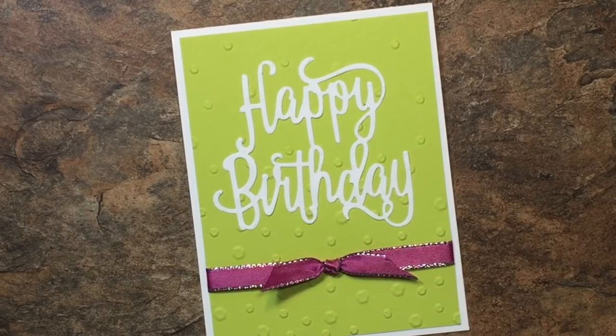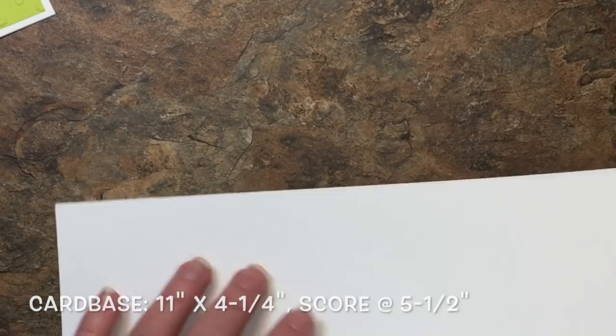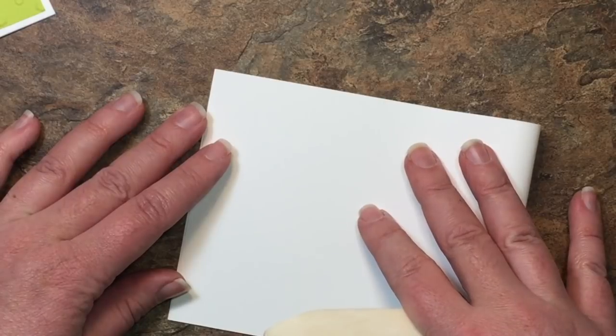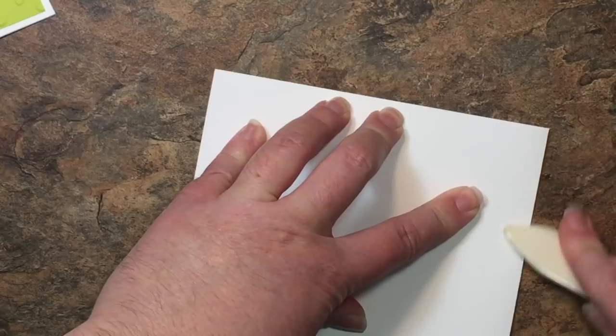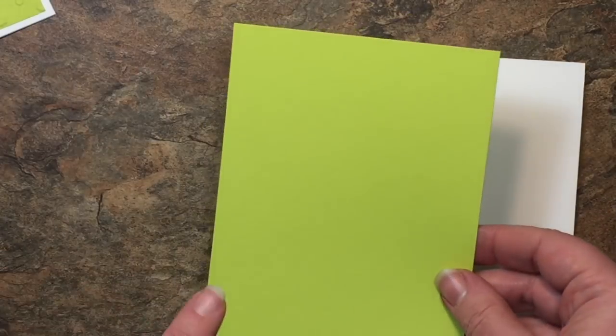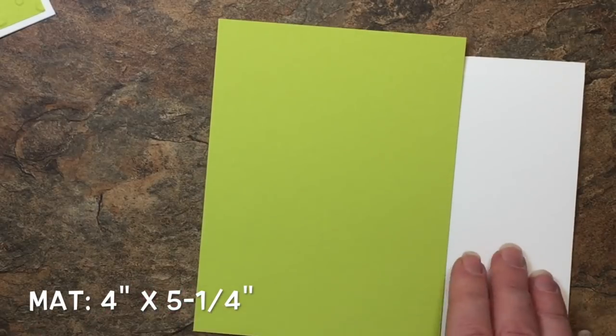I'm so excited to show you how I made this card, let's get started. We are starting out with a card base that is 11 by 4 and a quarter and I'm just going to fold it in half and score it at five and a half. I also have a piece of lemon lime twist that measures four inches by five and a quarter inches.